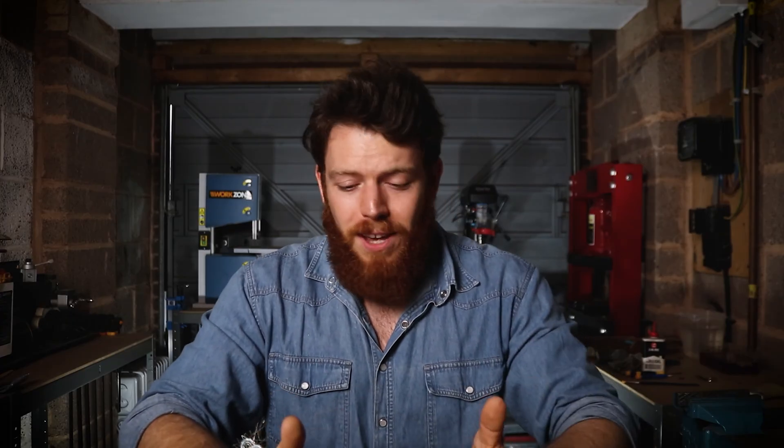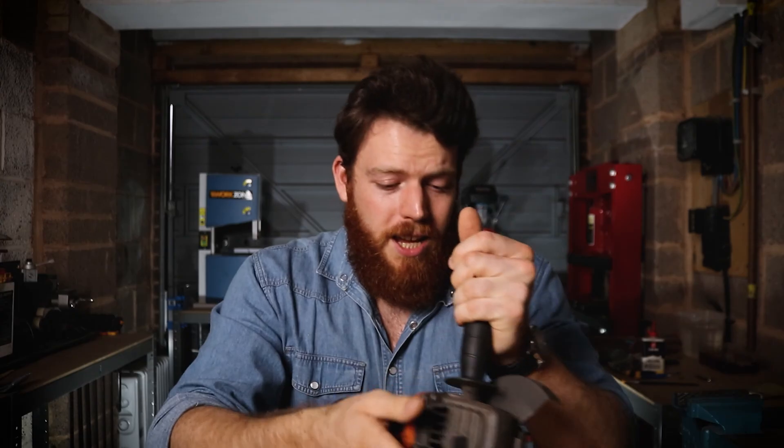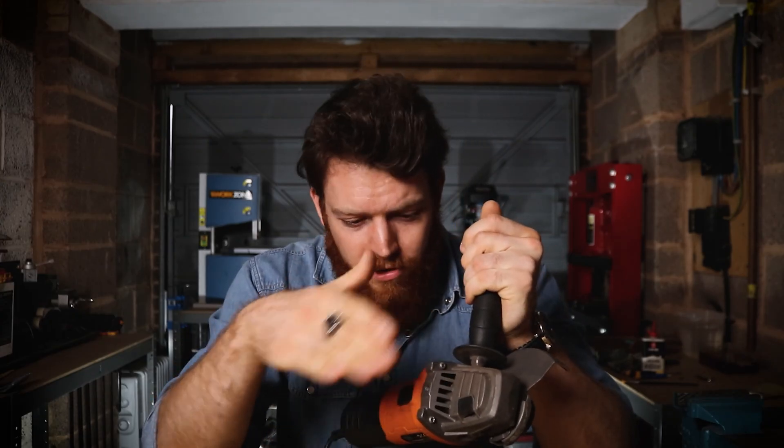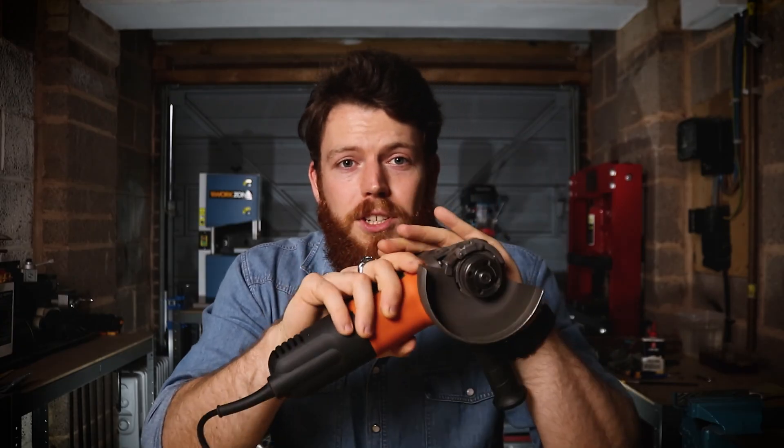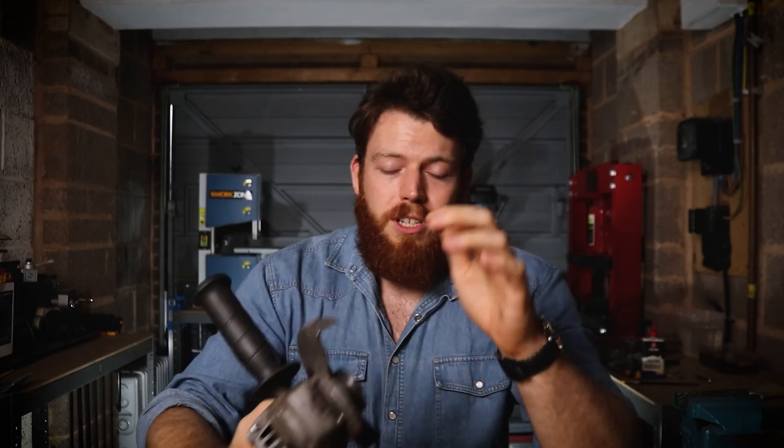Hello everybody and welcome back to another tutorial. Super happy to have you here today and I'm really excited about this one. I've been wanting to film this for a while. I have this thing about angle grinders. If you've watched any of my videos I use these all the time and they're just good for so many things. You can cut with them, you can grind, you can shape, finish off. It's amazing what you can do with these and it's just one of the tools I use the most.